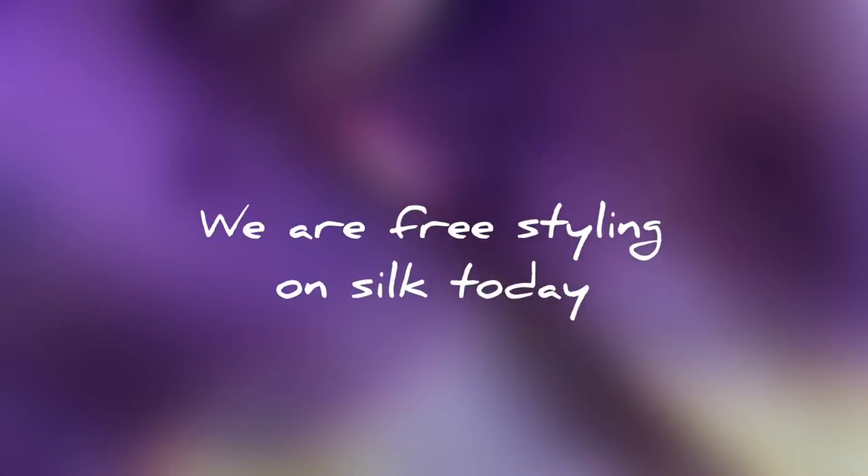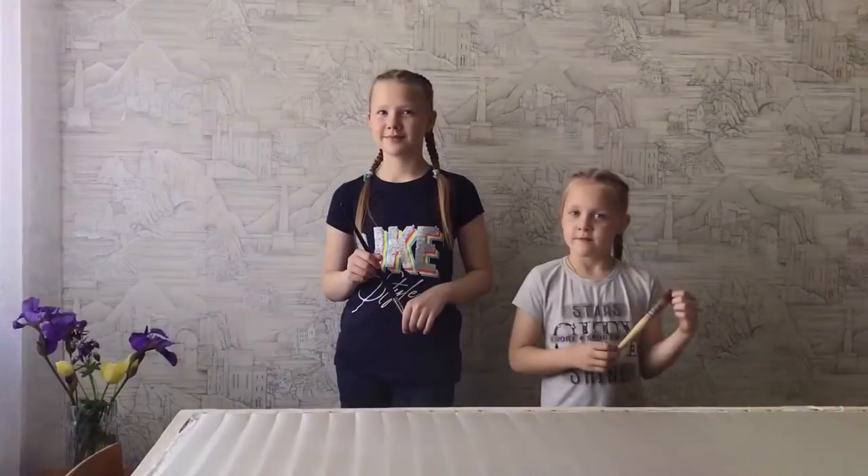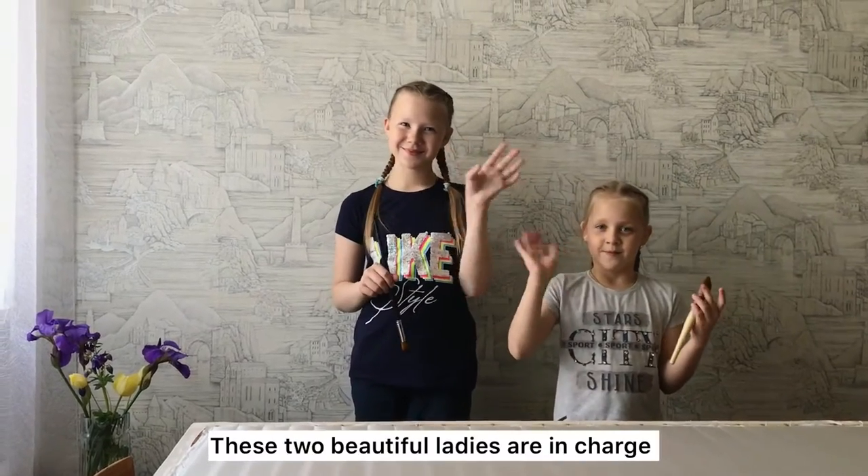We are freestyling on silk today, and these two beautiful ladies are in charge.